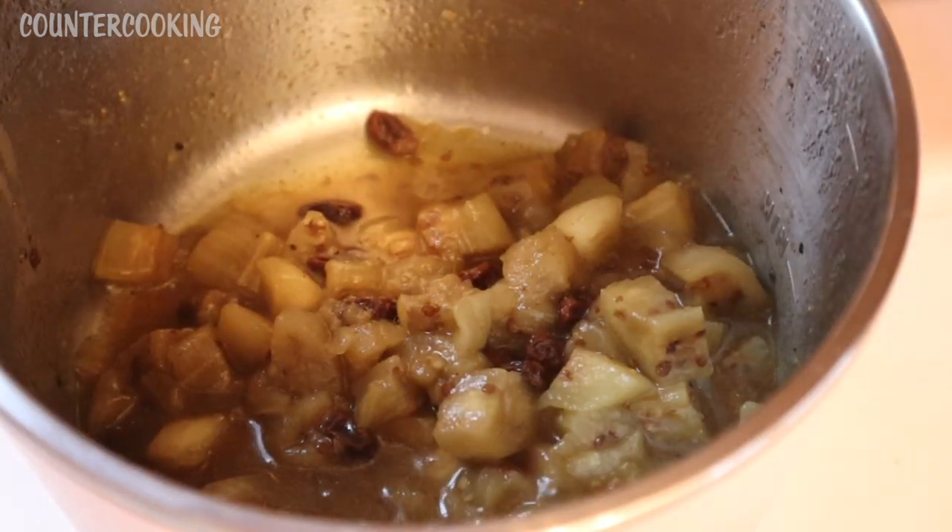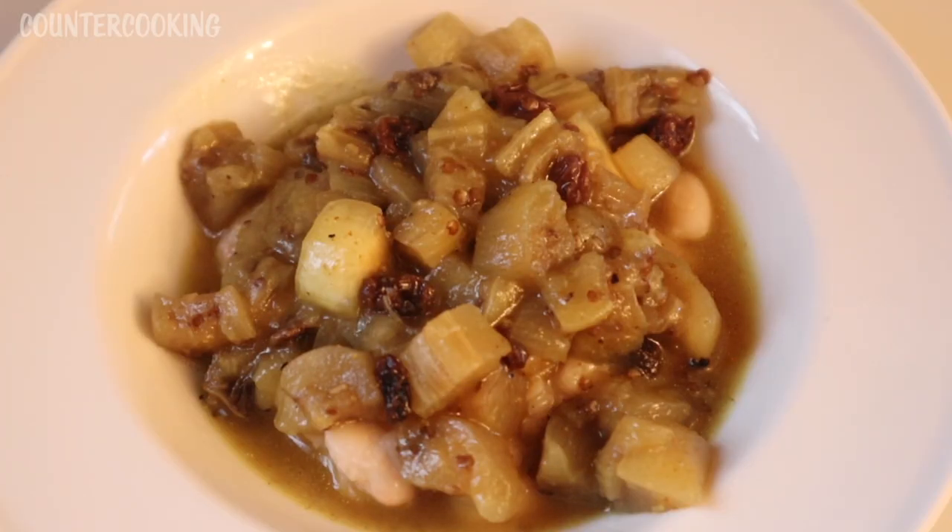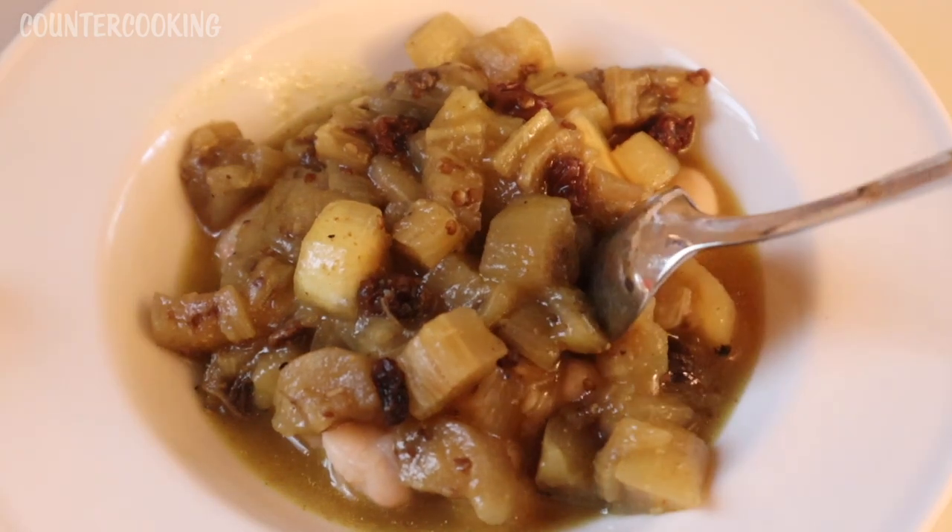That looks good — let's turn the heat down and unplug it. Here's the curried eggplant on top of the beans; it looks really good. I did not heat up the beans — they're straight out of the fridge — but when I put the really hot eggplant on top, it warms them up nicely. Now let's give them a taste.